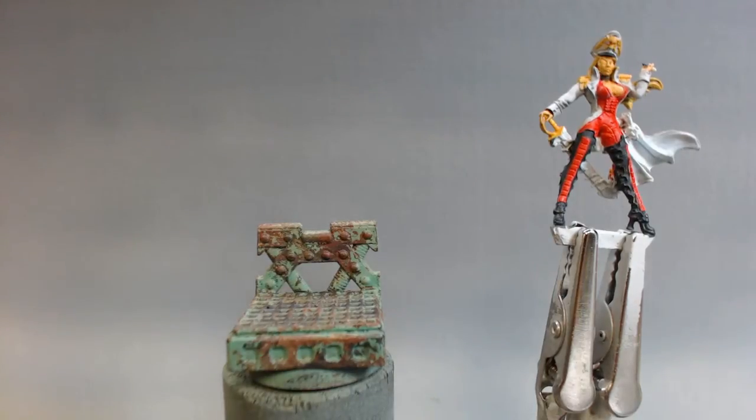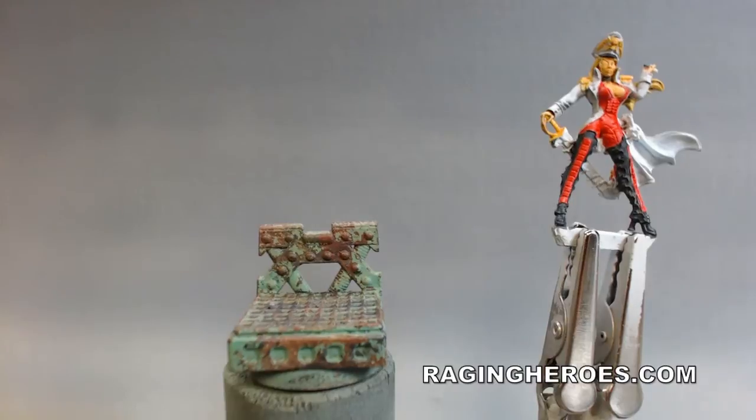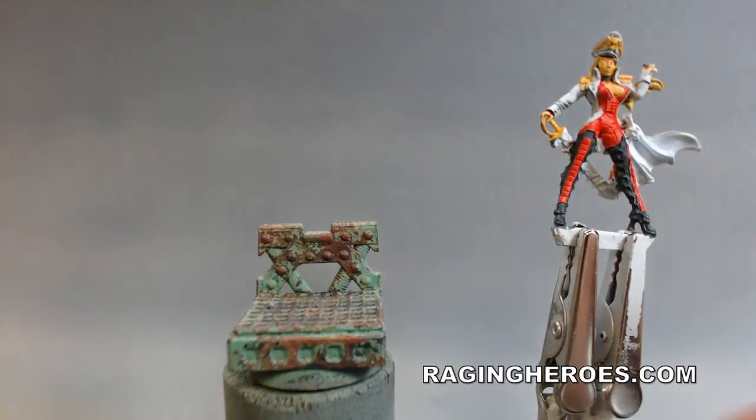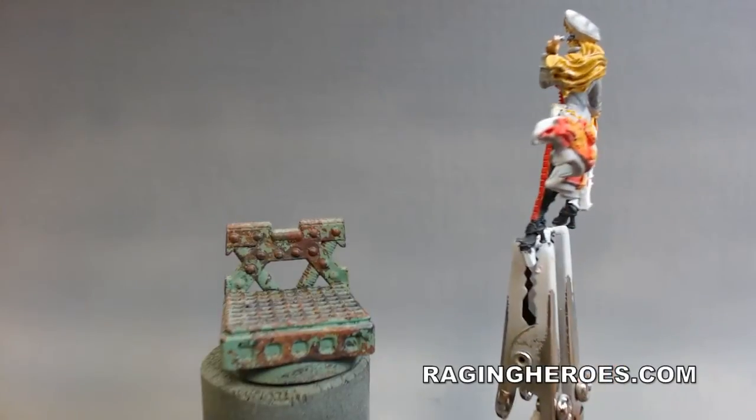Hey YouTube, David here at Richter Scale Studios doing a quick update on Admiral Olga from the Raging Heroes line I've been working on. I kind of dropped the ball for a couple days, but I've been doing a little bit of the shading on her. Let me spin her around without her getting out of focus.